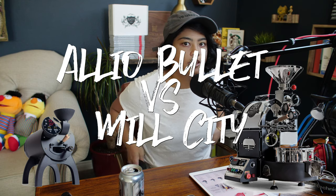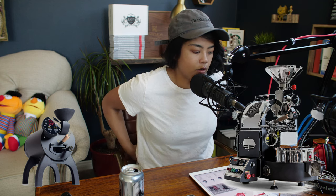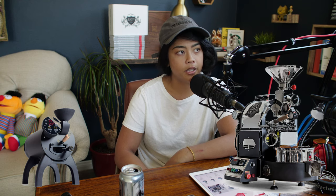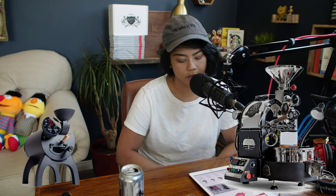Welcome back to another Black City Coffee Vlog. In this video, let's talk about something you guys have been asking me: it's so hard, I can't decide whether to get the Mill City Roaster one kilo or the Aleo Bullet. Without any previous research, I'm going to give you my honest opinion. I don't have an Aleo Bullet — I do have a Mill City Roaster. I went from a Hot Top 2K Plus to the Mill City Roaster, and I did look at the Aleo Bullet. So I feel semi-qualified to give an opinion on this, and hopefully it will help you make a decision.